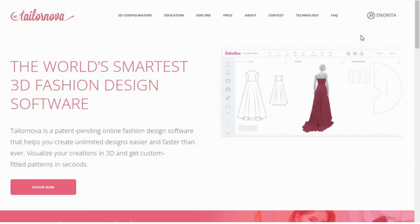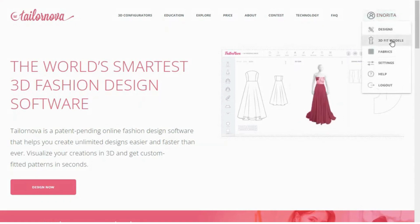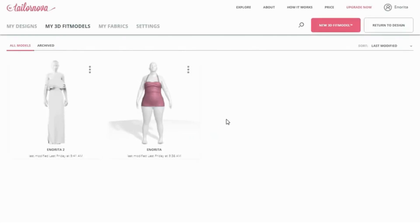Let's go straight to my computer and create a six-piece skirt and a simple blouse pattern using TaylorNova. This is my account in TaylorNova. Once you get to your account, go to where you have your name, click it, and go to 3D fit models. It will show you all the models that you have with your different sizes. The first thing you need to do is choose the model size you want to create your six-piece skirt.